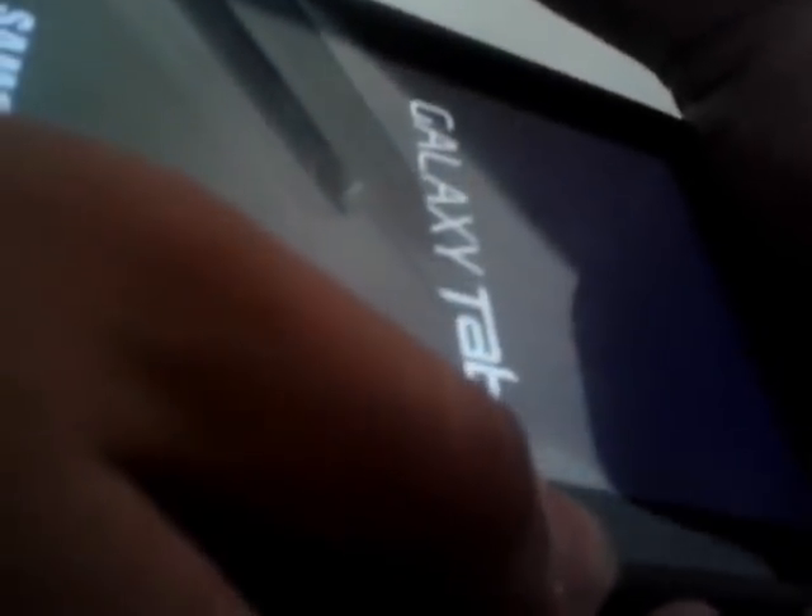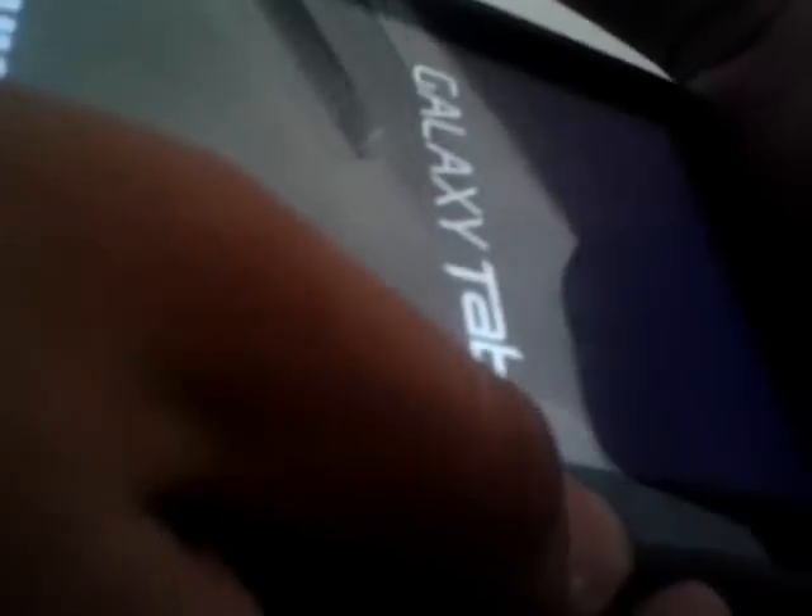And you'll see — the Galaxy Tab logo appears; release the power button but keep holding volume up. Here we go. Go to 'Apply' — actually, 'Install zip from SD card.' No, wait — go back.